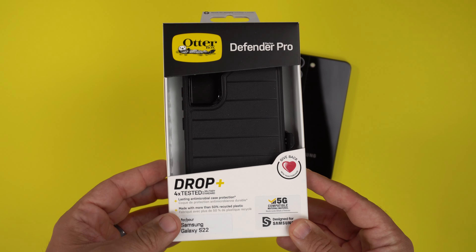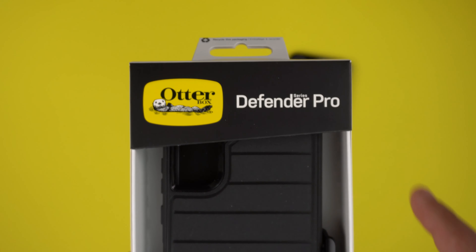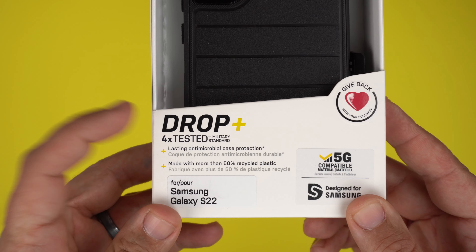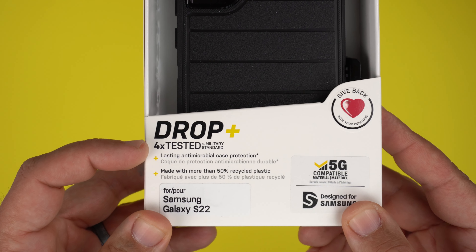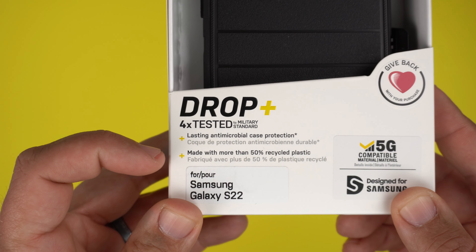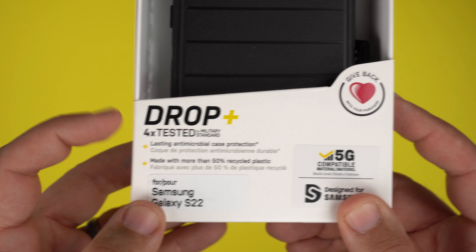Let's take a peek at the packaging. If you've ever been a fan of OtterBox cases, you've seen this box before — very simplistic, OtterBox logo, Defender Pro Series, and a cutout where you can touch and feel the case. They do sell these at Best Buy as well. It is drop-plus tested to military standards, so this is a rugged case. It also features lasting antimicrobial protection to help inhibit bacteria growth.